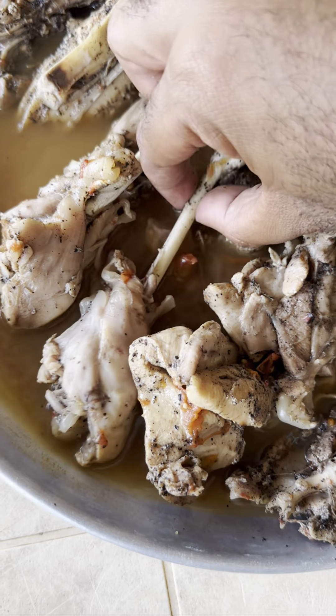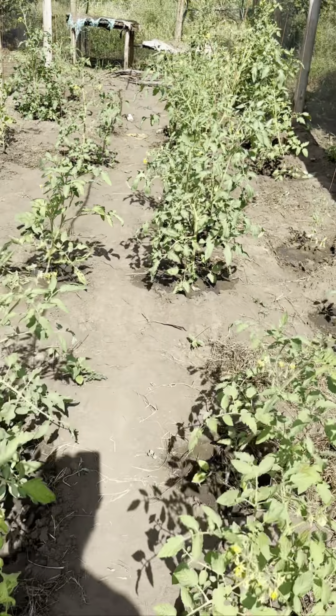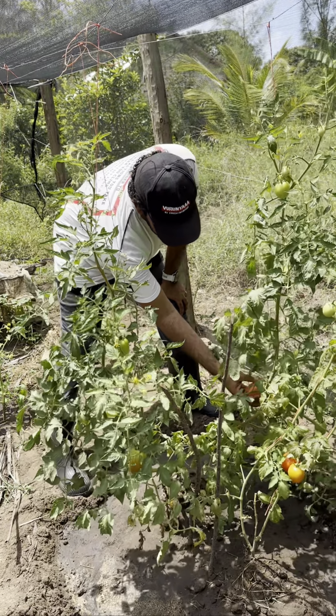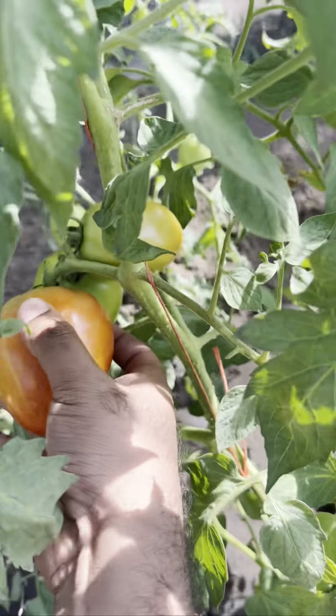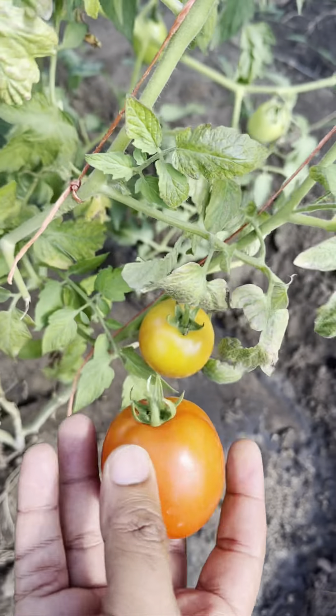Look at that! This time we're gonna make some tumbukiza — but this is gonna be turkey tumbukiza, white turkey. Hi, how you doing? Fantastic! Let's get some tomatoes. Rahaya Farm to Fork — look at that, tomatoes so good.